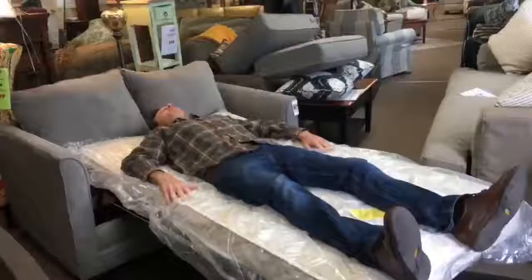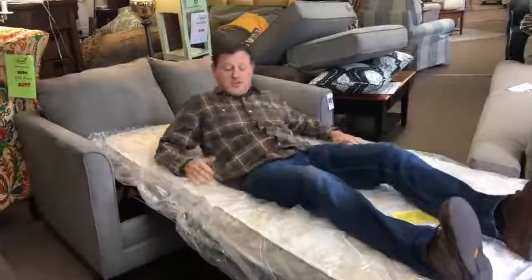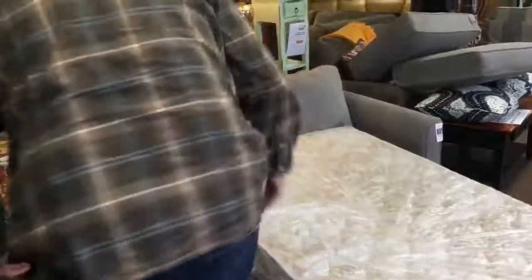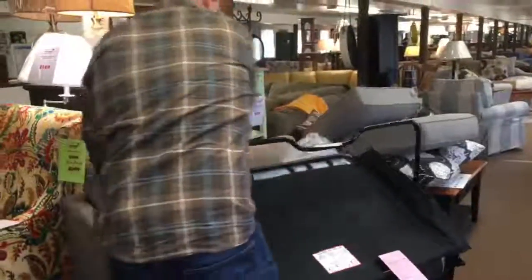Twin size. I'm six foot — pretty comfy. There are varying degrees of mattresses. This is a regular innerspring. You can buy air, you can buy memory foam. There are different types of platforms underneath that make the mattresses comfortable.